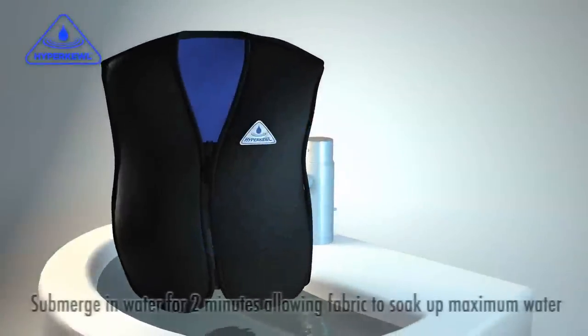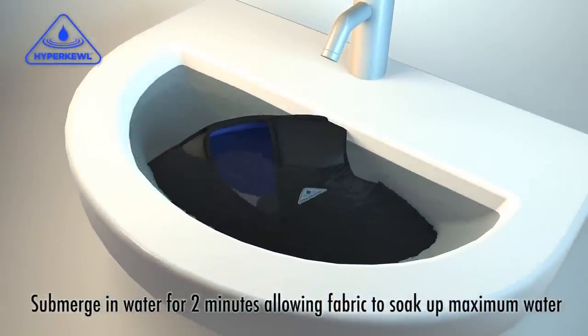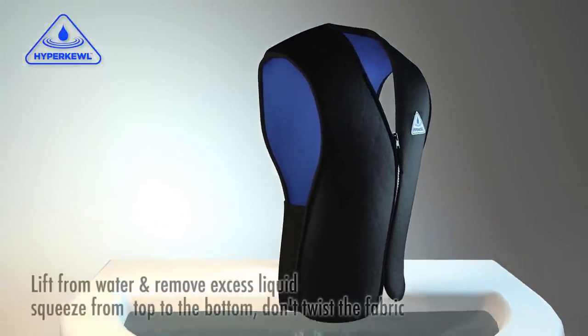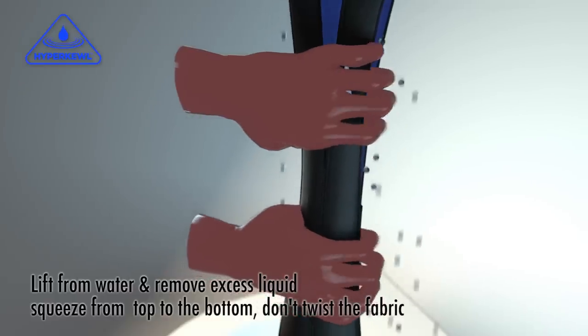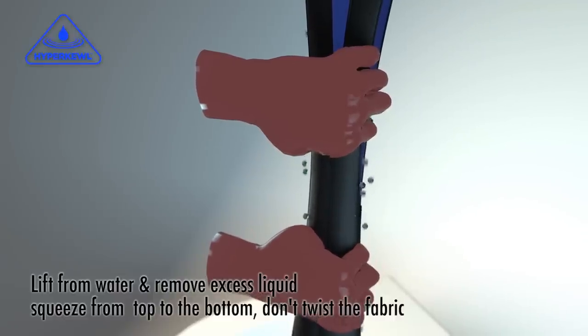Here's how to activate Hypercool. Submerge in water for 2 minutes, letting the fabric soak up the maximum amount of water. Lift from the water and remove excess liquid by squeezing from top to bottom. Don't twist the fabric, just squeeze.